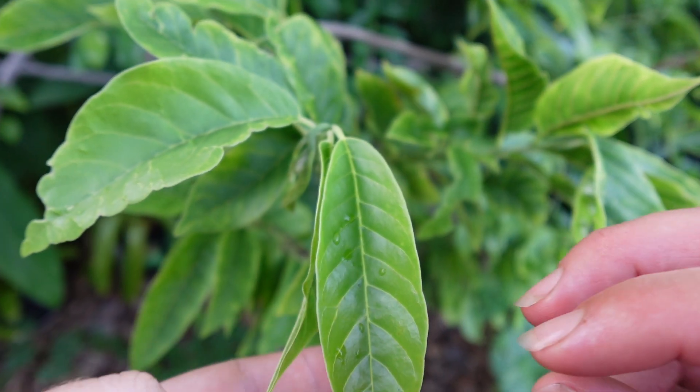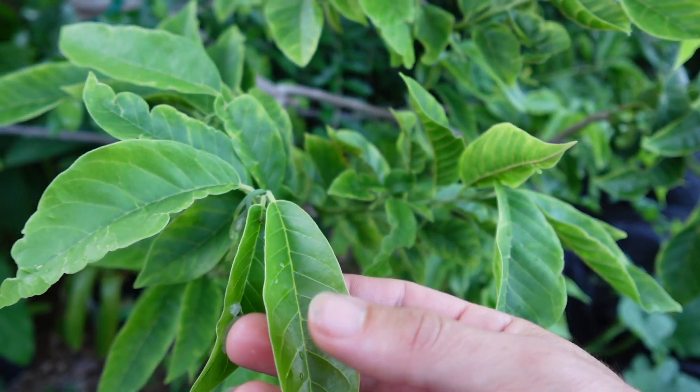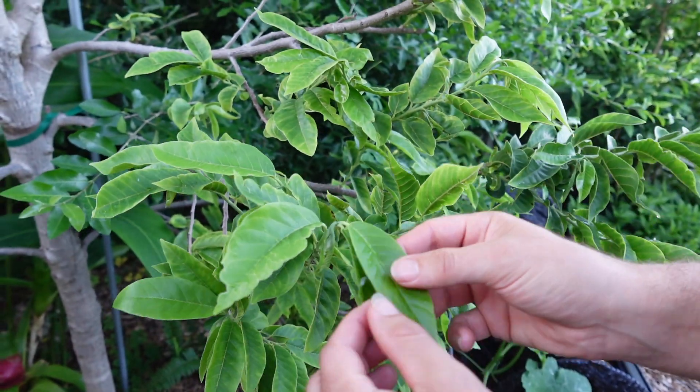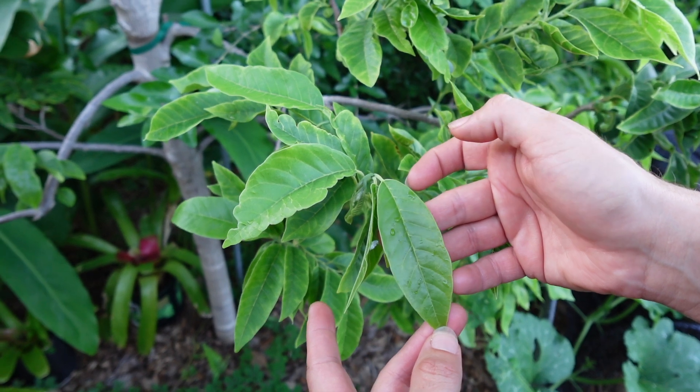We did our first pyrethrin spray and knocked down most of the adults. Now there's not nearly as many flying off, if any at all. And we're getting fresh new growth, nice clean leaves, no discoloration.